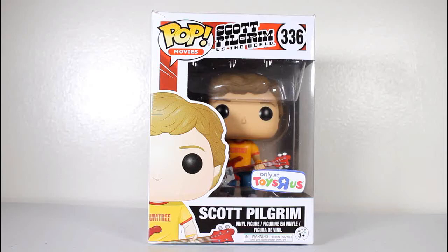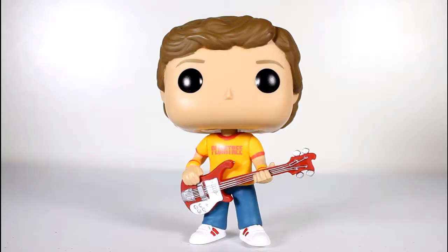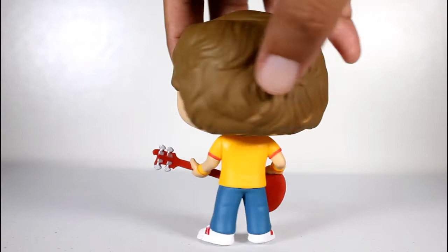Hey, this is John Carlos and I'm here with a look at the Toys R Us exclusive Funko Pop of Scott Pilgrim. This Toys R Us exclusive Pop was available at San Diego Comic Con at the Entertainment Earth booth.